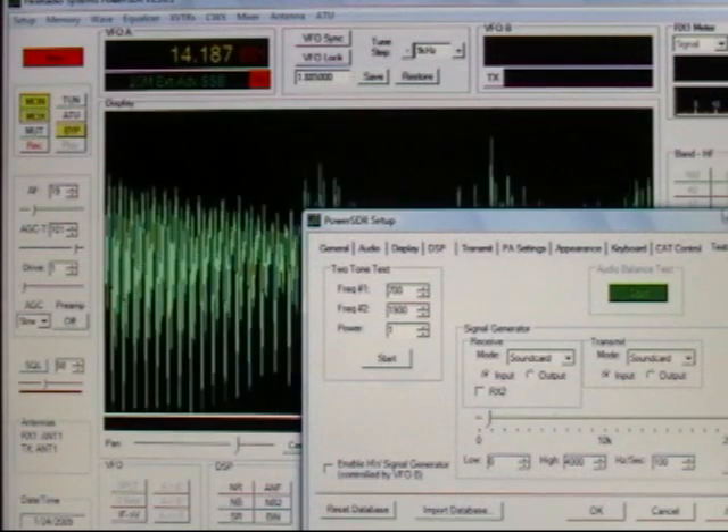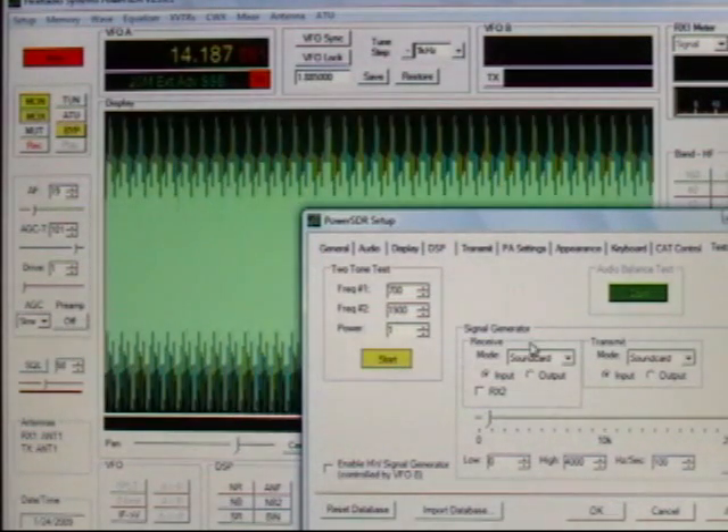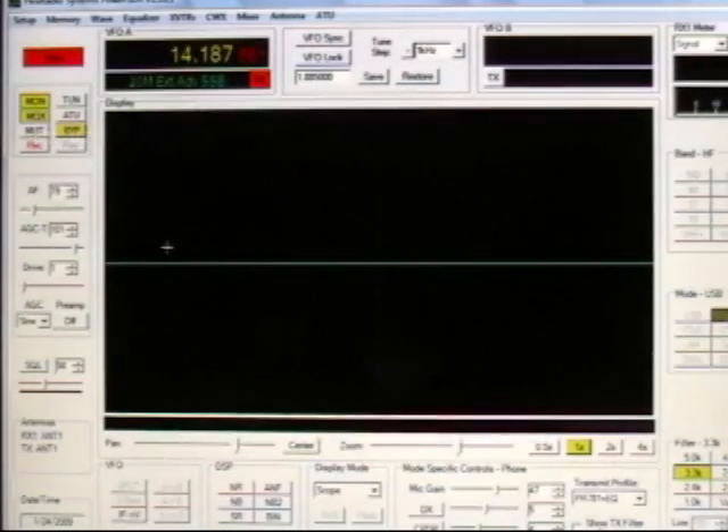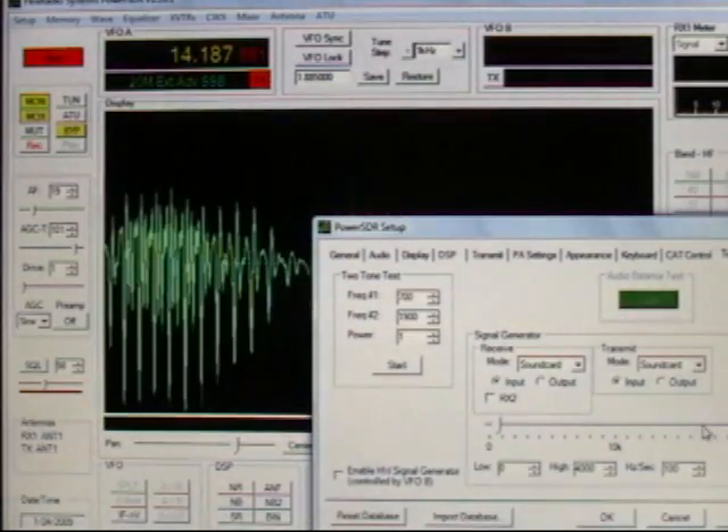We also have the capability to do a two-tone test, so let's try that. And if that doesn't suit your fancy, we have the ability to do a sweep test as well.